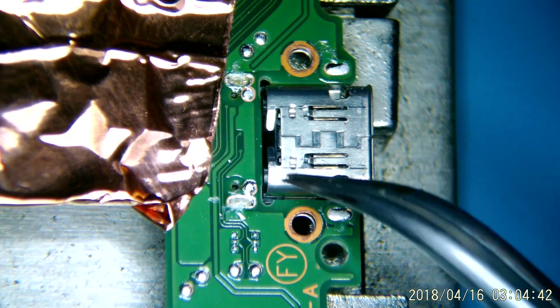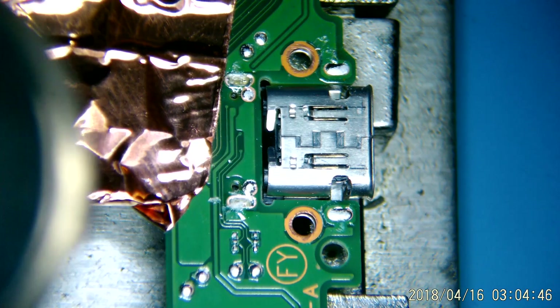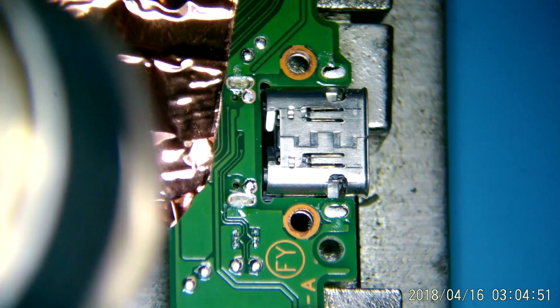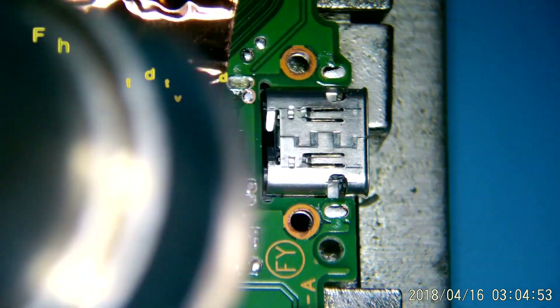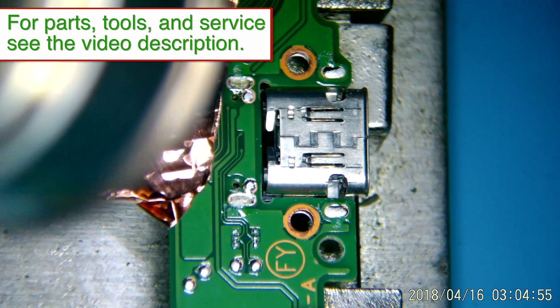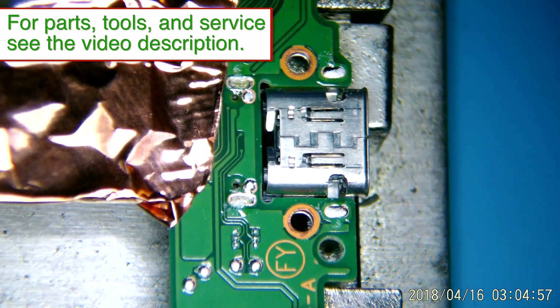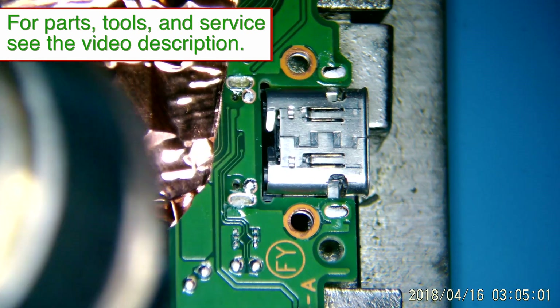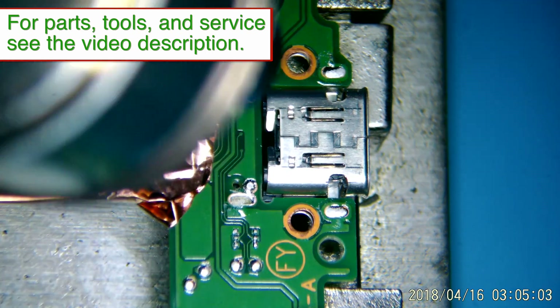I like to do that in the beginning just to kind of get the entire area warmed up, because what we're shooting for here is to get the board hot enough that we melt all four of these anchor points that go around the port and allow the heat to saturate all the way through to the other side where the pads are, because if those are connected and you try pulling this thing off, obviously you're going to have some problems.